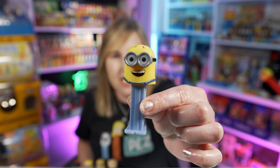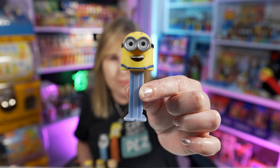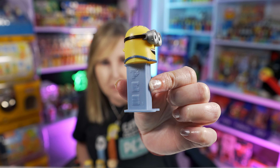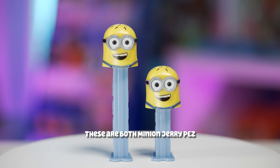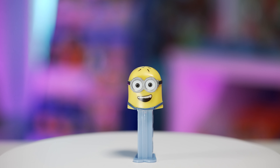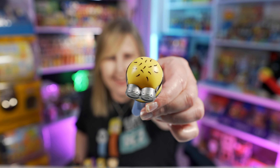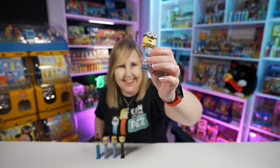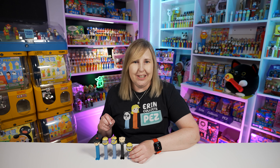Next up we have Minion Jerry on a mini stem PEZ, also released in 2017. See how Minion Jerry is on the mini stem compared to a regular size Dave Minion — there's a size difference. This mini Minion Jerry PEZ has the two goggles, the mouth is printed on, and the hair on top is a different pattern. It looks like little sesame seeds on your bun. It is on a light bluish gray stem just like the first two Minions.